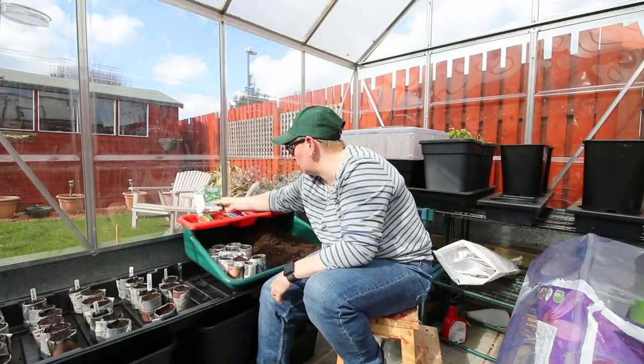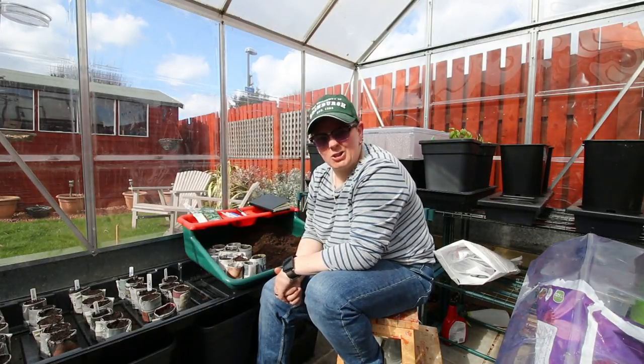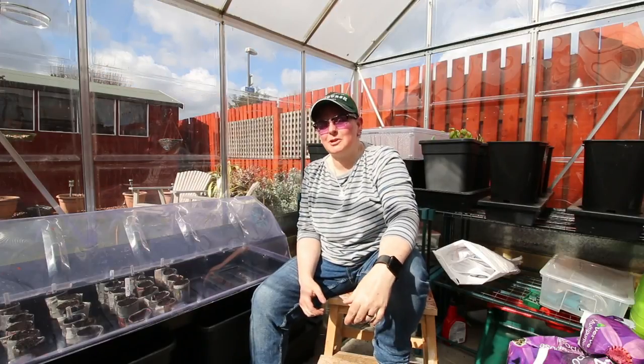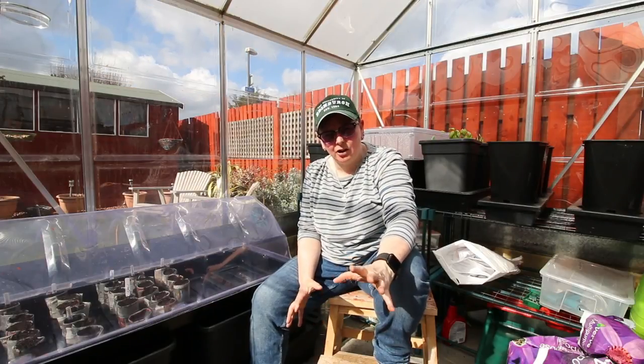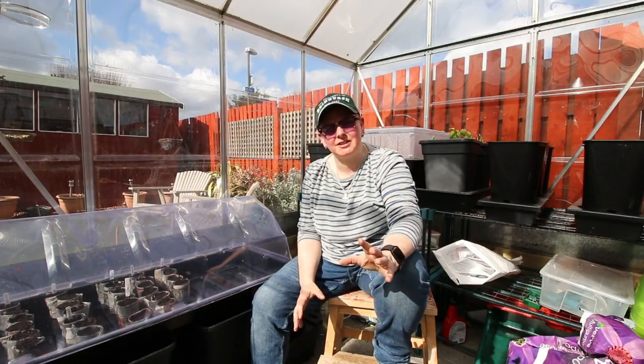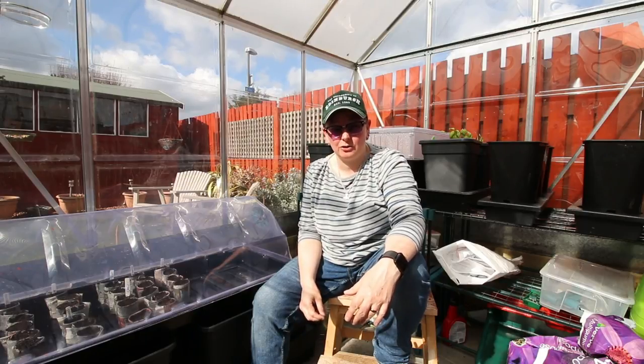So the rest of it is just the normal stuff. I'm going to get this all planted up. There we go — we're all planted up. It's a start for this year. The only thing I've still to do is the flowers and things for the hanging baskets, but we haven't decided on that yet. It feels good to at least get a start on things.